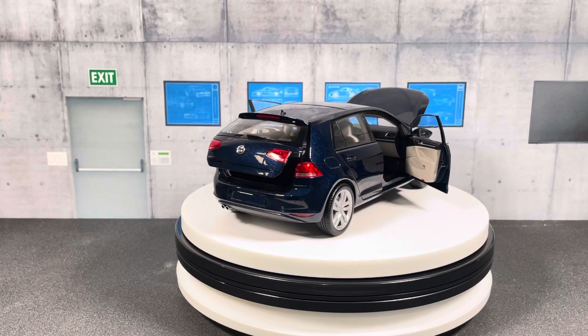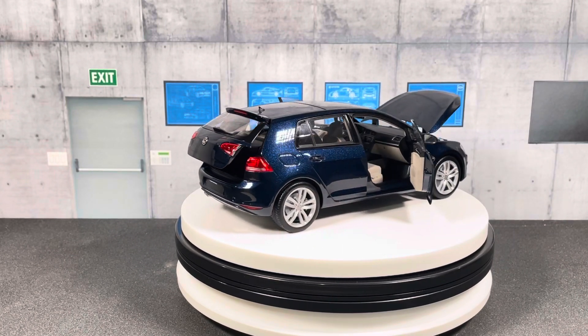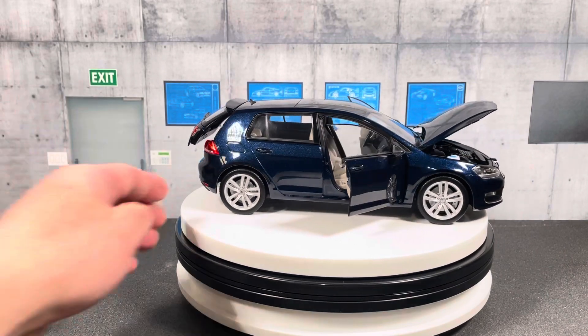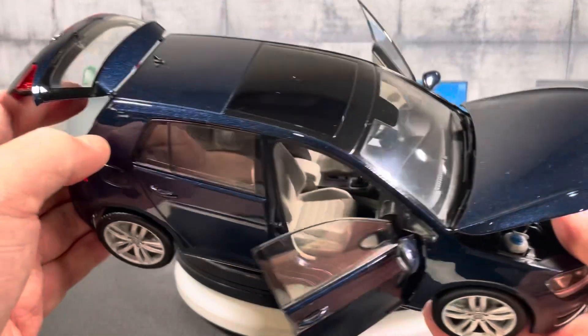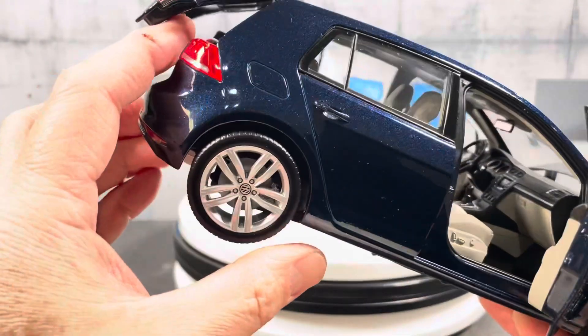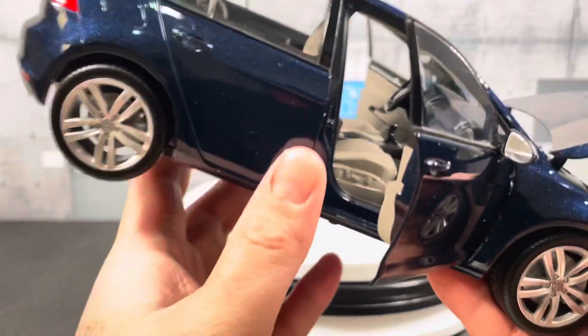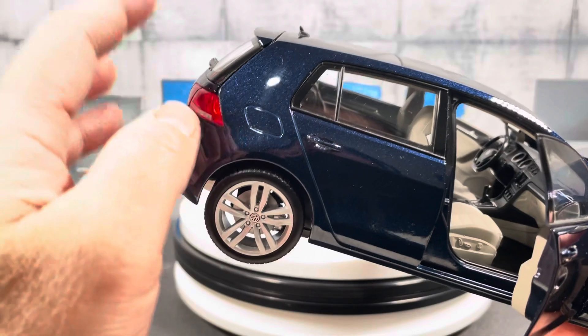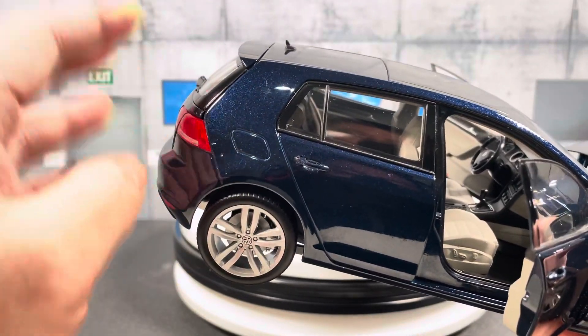This is an almost full-opening die cast. The hood opens, the hatch opens, and the two front doors open. However, the rear doors don't open. It's hard to stay up — as soon as you let go it kind of wants to close.